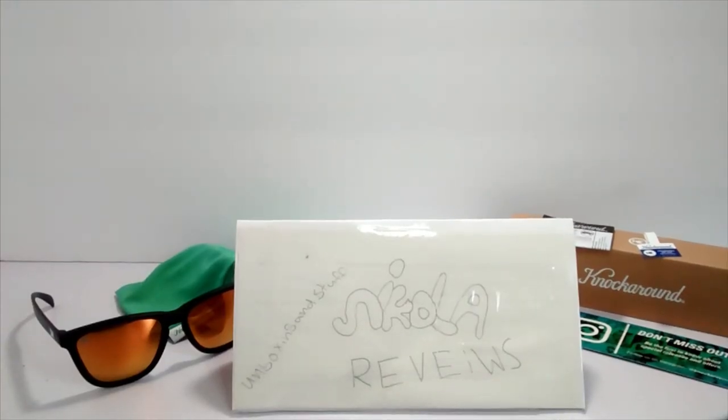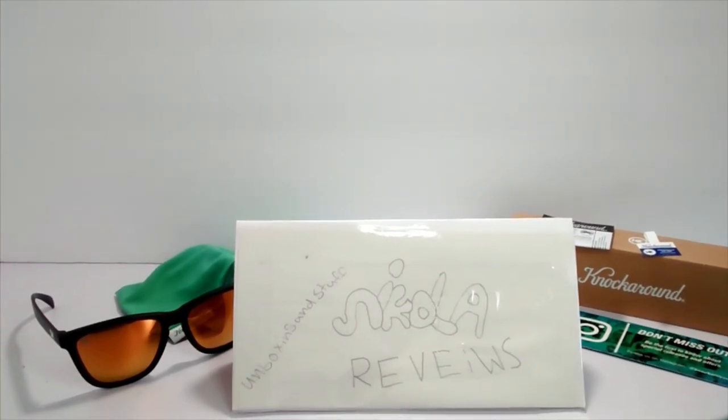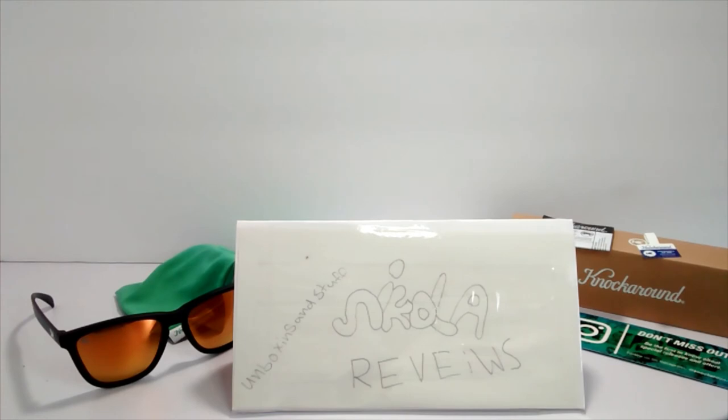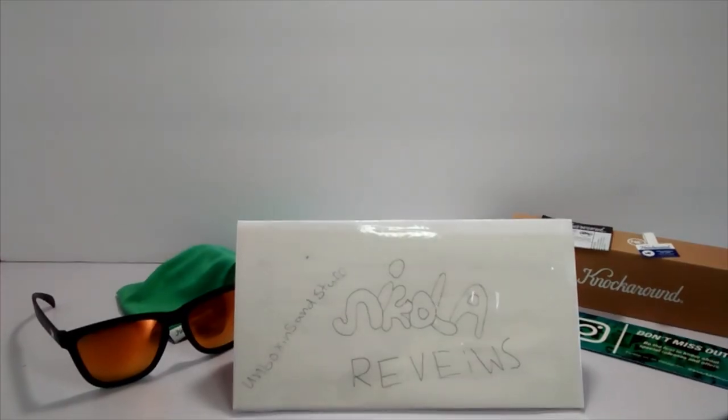So today guys, I reviewed the Knockaround Black Sunset sunglasses. They're really nice when you wear them, they look cool, and they're definitely worth the twenty dollars that they cost. They feel very durable and I think they would last a long time. Subscribe and enjoy the videos — see you guys in the next video.